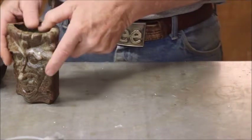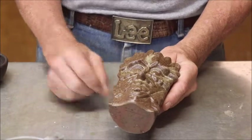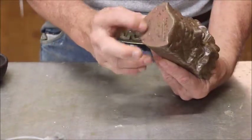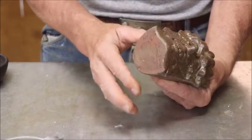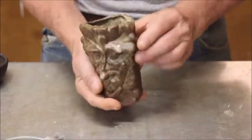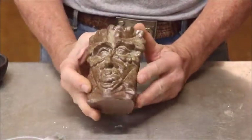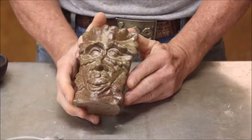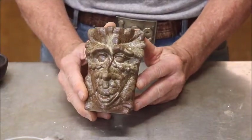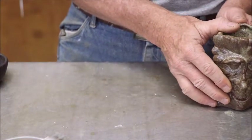This one I fired to cone 6. I adjusted the recipe a little bit, but not enough to make any real difference. The clay stayed red. You can't see it here because I scraped most of it off, but it stayed red, and I like that. It's kind of got a greenish tinge to it. I'm told that different ashes will cause a different effect.